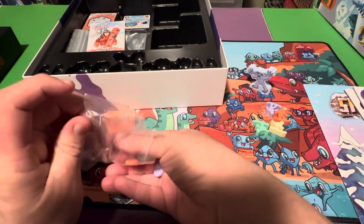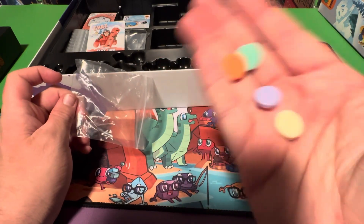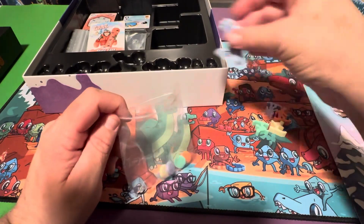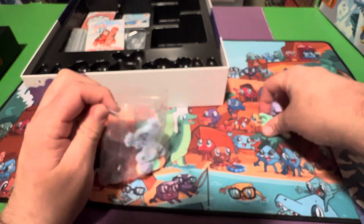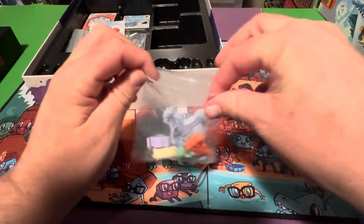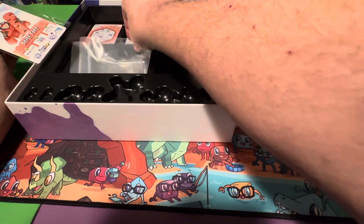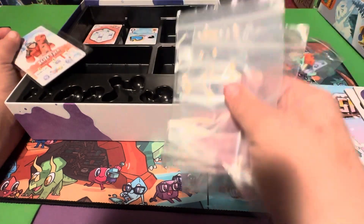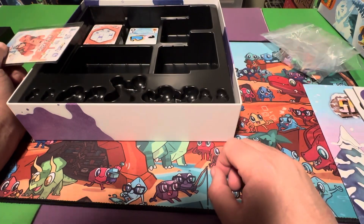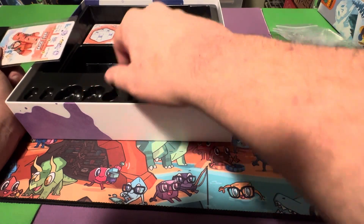We've got these little discs here that we see in the bag — probably score trackers to keep track of score. Let's put these guys back in. We've got more stuff here — some bags, probably for all those punch outs. Still don't know what this stuff is for. Maybe it's for the skiers. Actually, I bet this is for the snowman, the yeti.